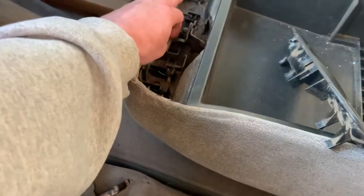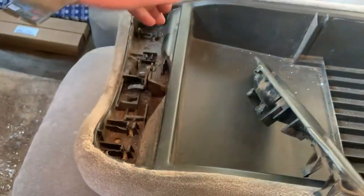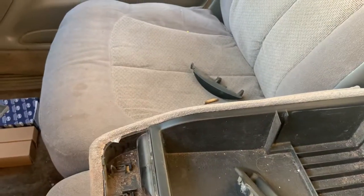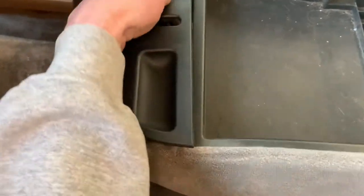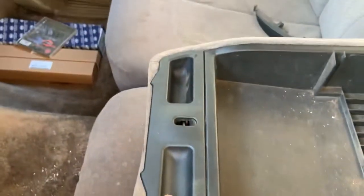In order to fix it — at least my way of fixing it — is not to fix it at all. You can reach in there with your finger without that mechanism in there and simply unlatch it. Just set that right back down there where it is and it snaps in place.